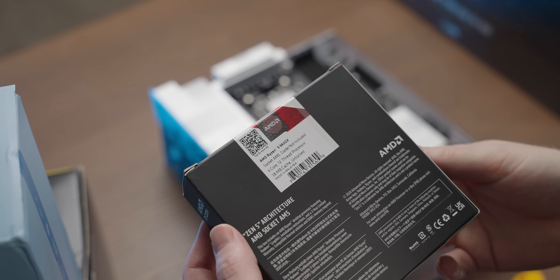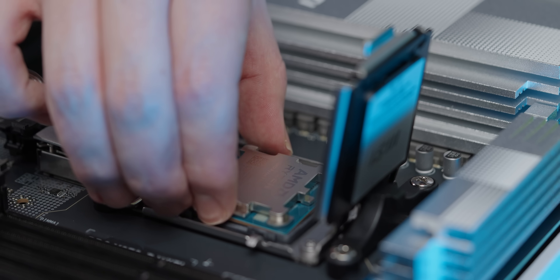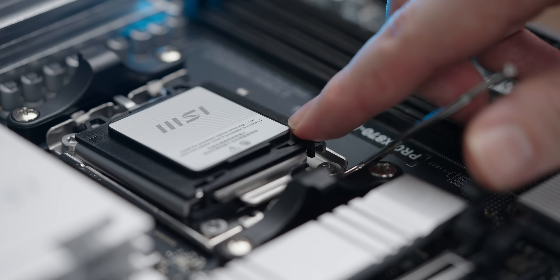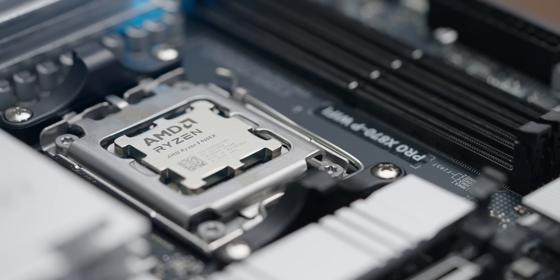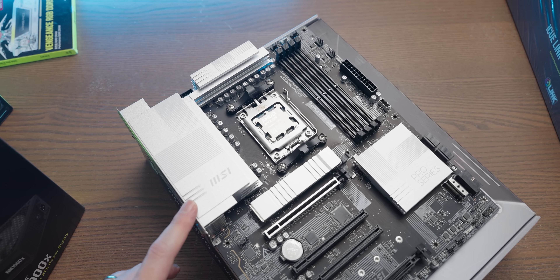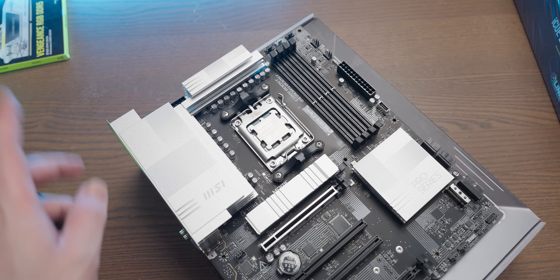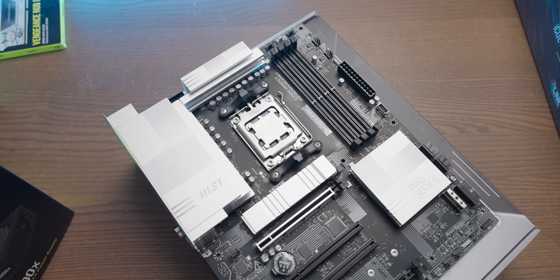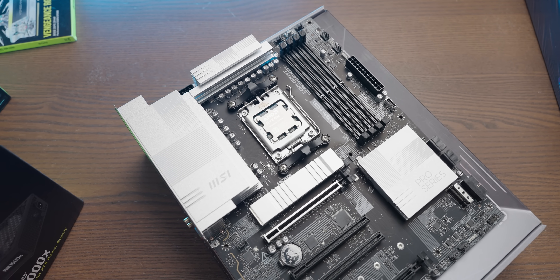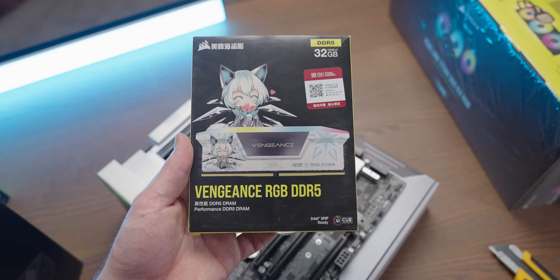It doesn't come with a cooler anymore — very disappointing. We've installed our CPU and we need some memory. Considering that Corsair makes some damn fine memory, we're going to use some of theirs. I'm going to use a kit that not many of you know exists: some Vengeance RGB DDR5.